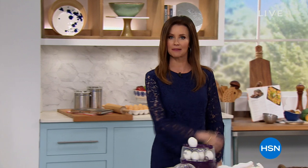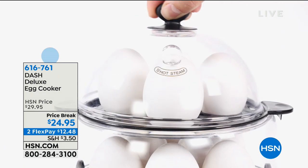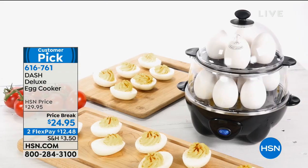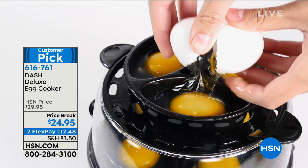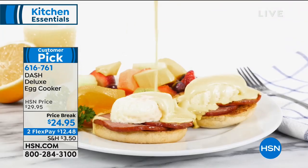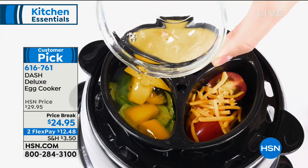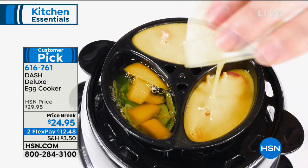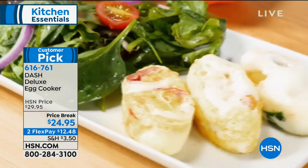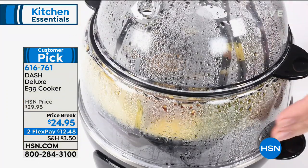This next one is one of my favorites because I eat eggs every single day, and so do my kids. This is the easiest way to get the perfect hard boiled egg. Maybe you don't struggle with that perfect technique - maybe you use vinegar, water, or boil them. This will make the perfect hard boiled eggs, 12 of them easily. All you have to do is put in the water and the eggs. You can poach eggs, make omelets. You don't even have to just stick with eggs - you can make all kinds of things. It's a multi-cooker.